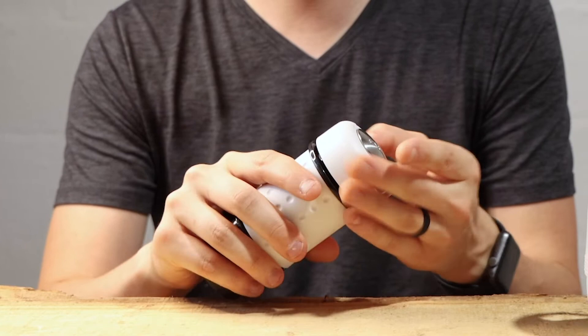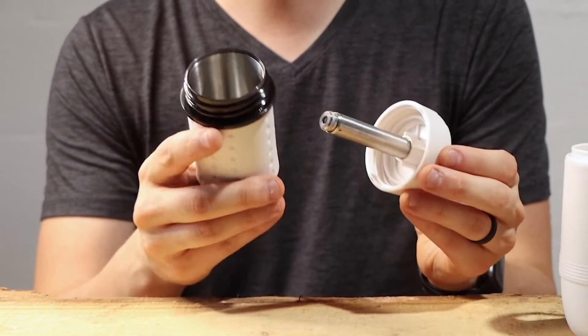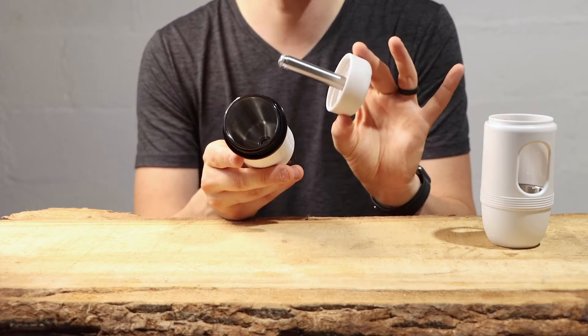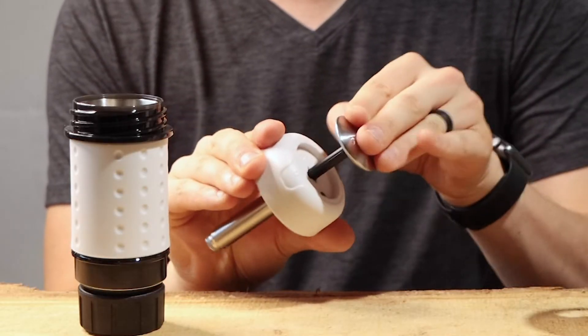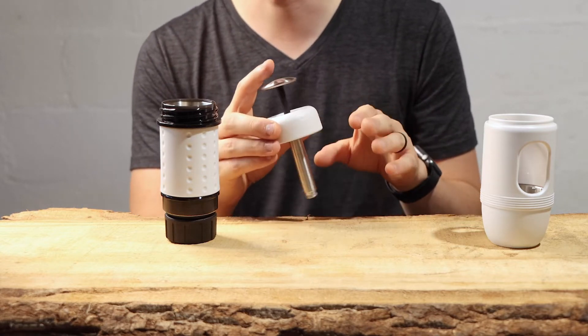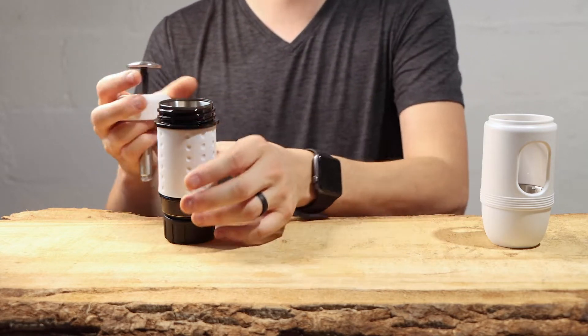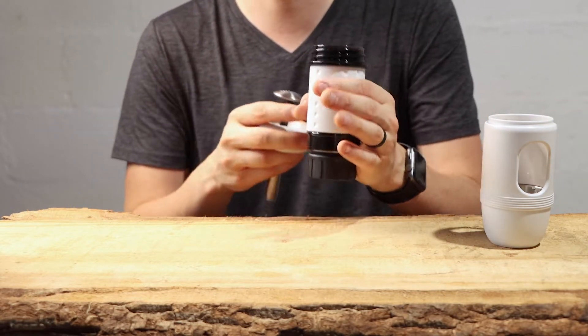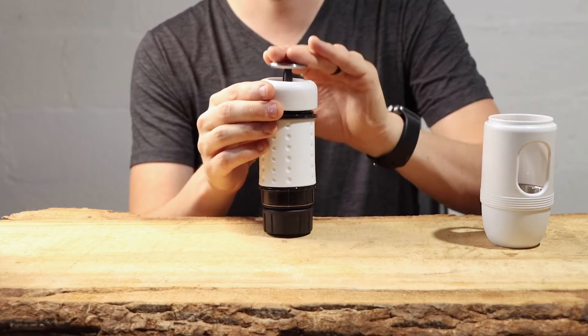We're going to take off the top — that just screws off — and here is your water reservoir and your brewing piston. You just turn it like this and it pops out. One thing I love about this brewer versus other competitors is that instead of holding it kind of awkwardly to the side, pressing in and trying to hold it steady over your cup, it simply presses down like this.